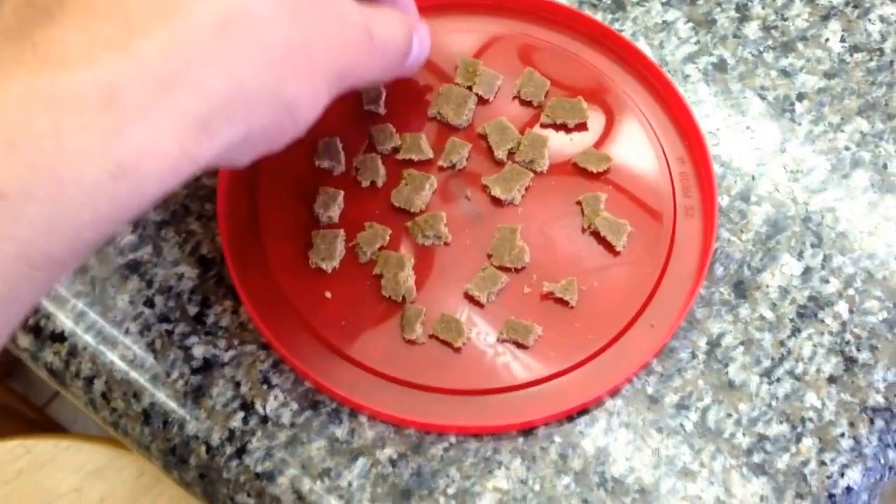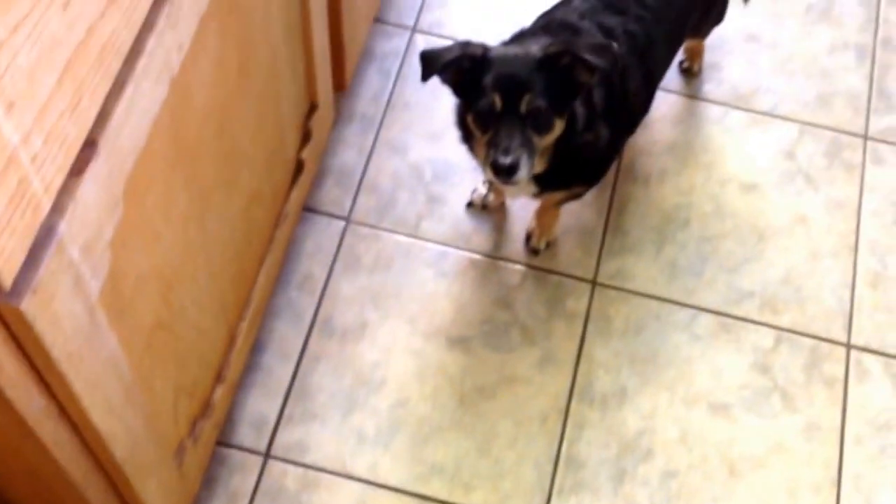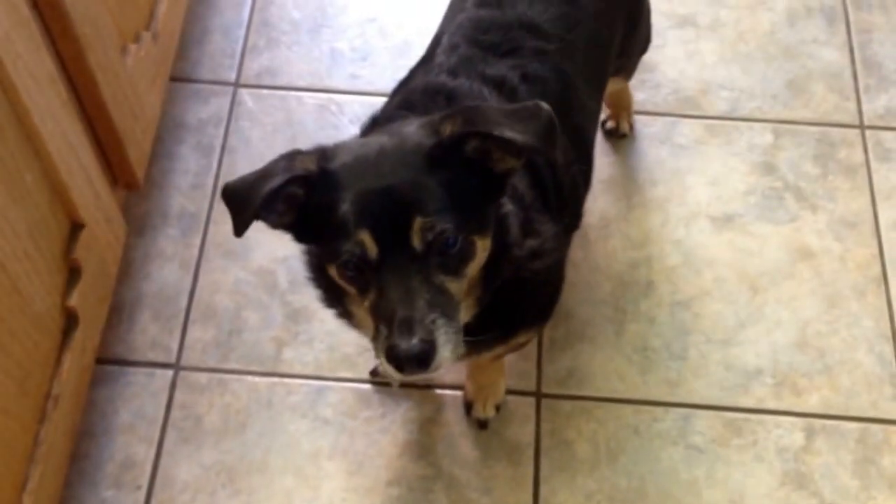Slowly — good boy. Even when I drop a treat down, good boy — that was harder. Good boy. Practicing by dropping treats on the floor not only ups the intensity, but also helps mimic when food that you don't want them to grab falls on the floor.